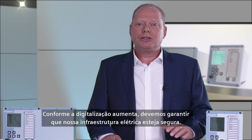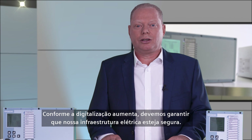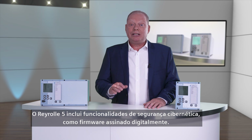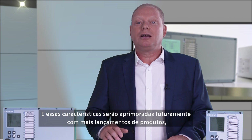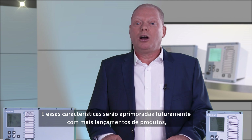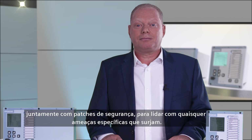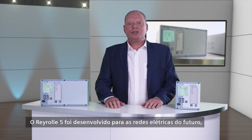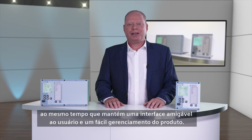As digitalisation increases, we must ensure our electricity infrastructure is secure. The Reiro 5 includes cyber security features such as digitally signed firmware, and these will be further enhanced with further product releases, along with security patches to address any specific threats. The Reiro 5 has been designed for the electricity networks of the future, while maintaining a user-friendly interface and easy product management.